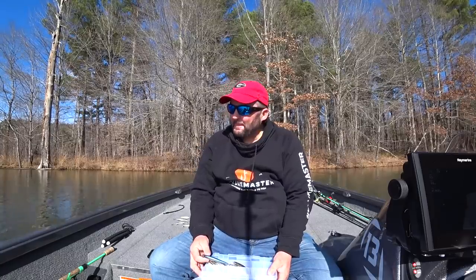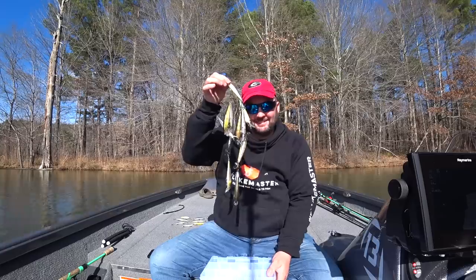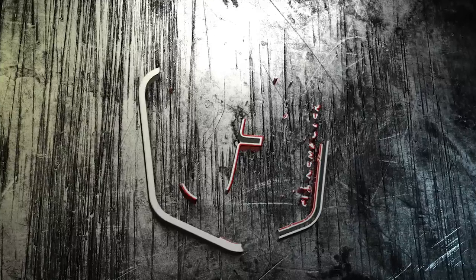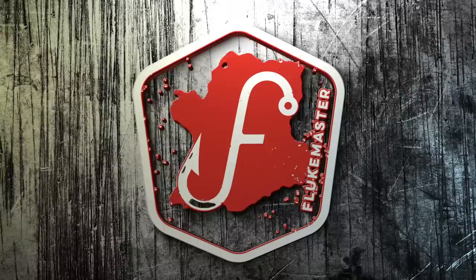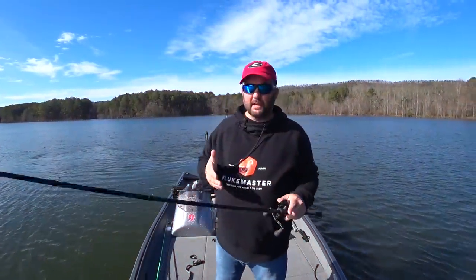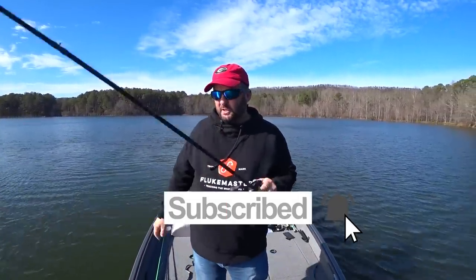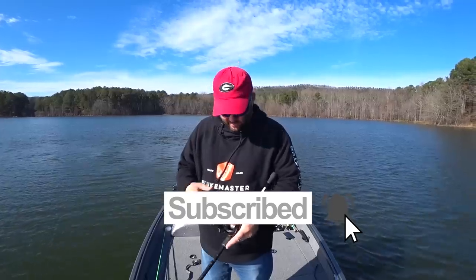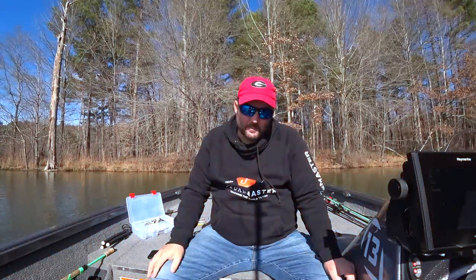What's going on guys, this is Gene Jensen and in this video I want to teach you everything I know about jerkbaits. Before we start, if you guys like this video be sure to hit the thumbs up and subscribe. Check out my new website flutemaster.com for all of my merch. Let's get this thing rocking and rolling and talk about how to fish a jerkbait.